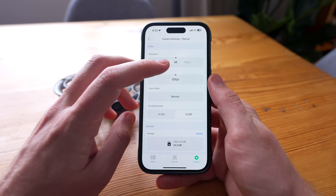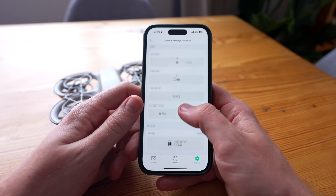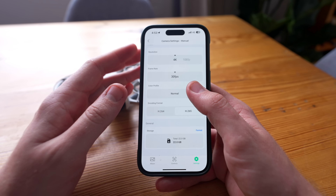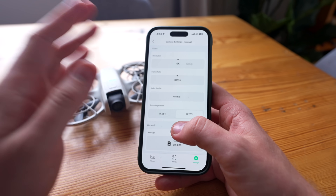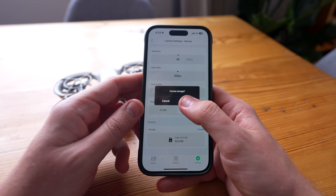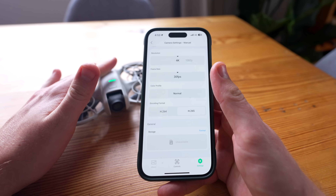And then we've also got custom camera settings. Currently the highest resolution is 4K 30 and you're stuck to normal color profile. Unfortunately there's no way to manually adjust the sharpness for these modes in the app as of now. And if you want to format, you can click there and it will format the internal storage.